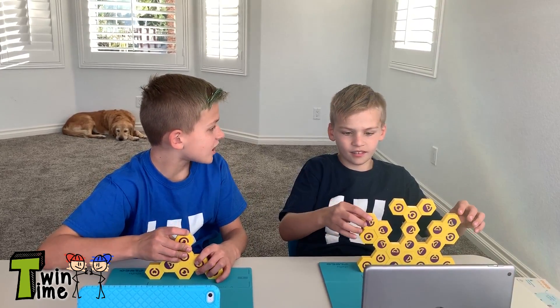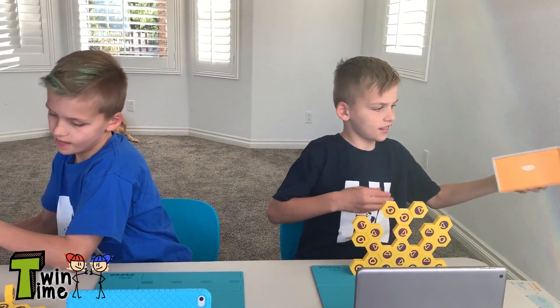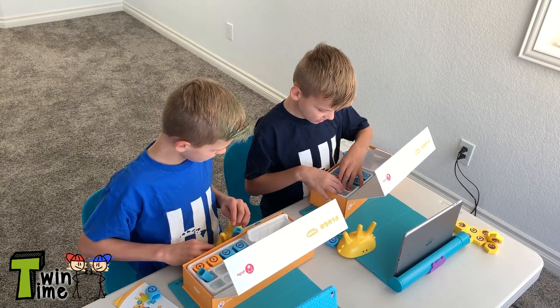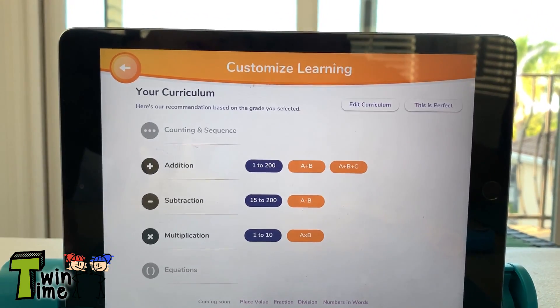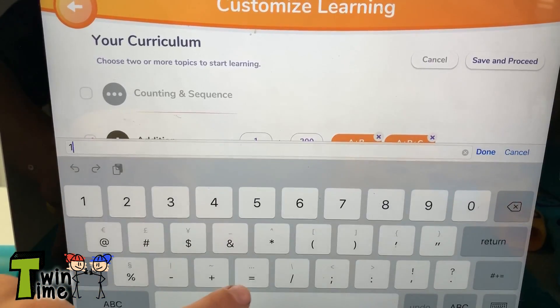The Plugo Link was really fun. Let's try the Plugo Count now. They've got numbers, and you can add and subtract. I like how you can customize their learning and edit the curriculum — you can add and subtract concepts and change the numbers that you want to practice.